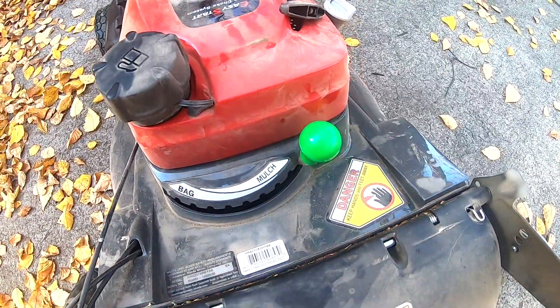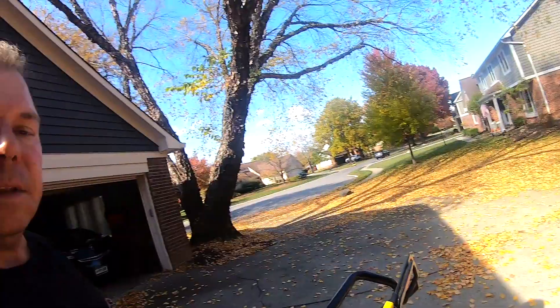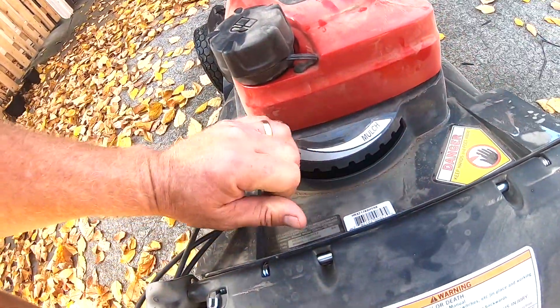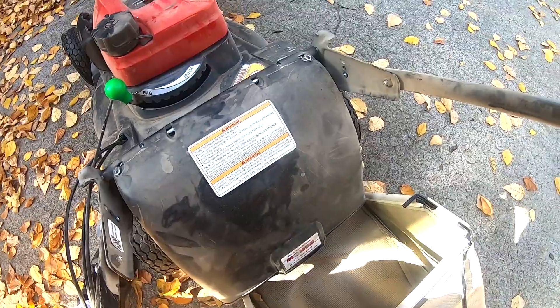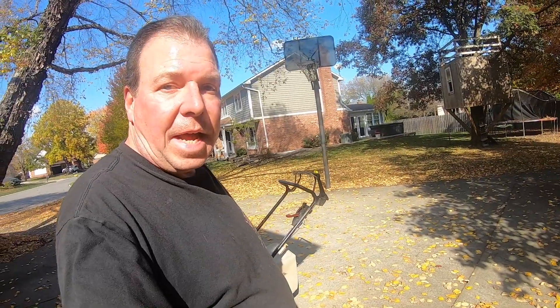If you put it on this setting it does a great job mulching your grass, but at this time of the year if there's too many leaves then you need to gather them. You can do that easily by setting it to the bag setting, and the bag is real easy to attach. Now the bag is attached and we're ready to start mowing and collecting our leaves.